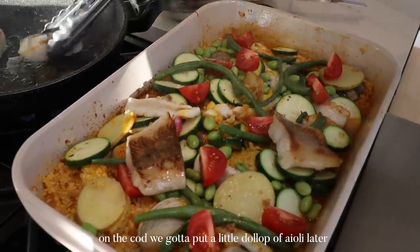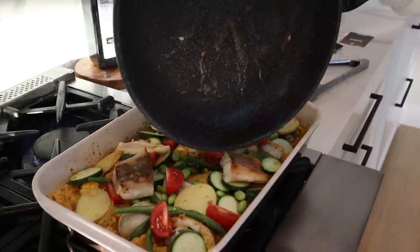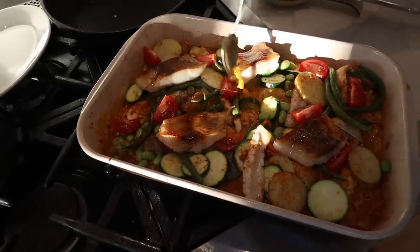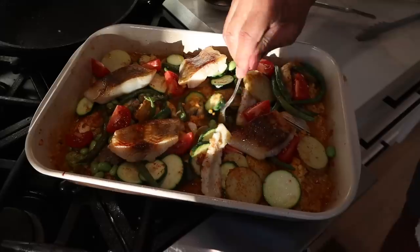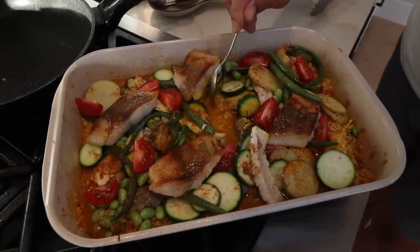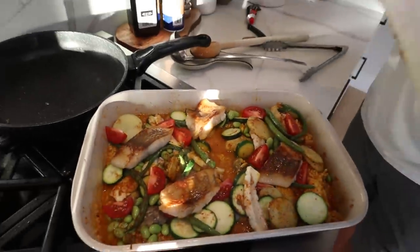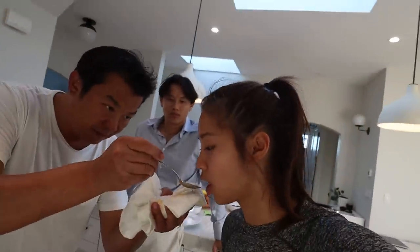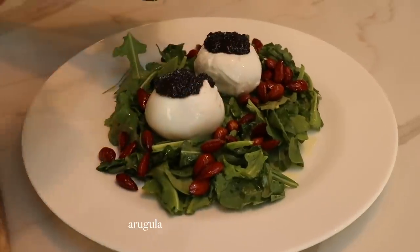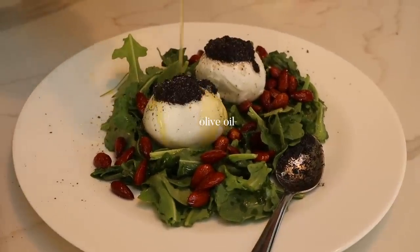On the cod, we're going to put a little dollop of aioli later. We want to feel the bottom have a little bit of sticky. The clams are starting to open. Because we're using the Hawaiian Japanese grade new crop rice, we have to be careful — we have to taste the rice first to make sure it's not going to overcook. I love the presentation on this. Olive oil.